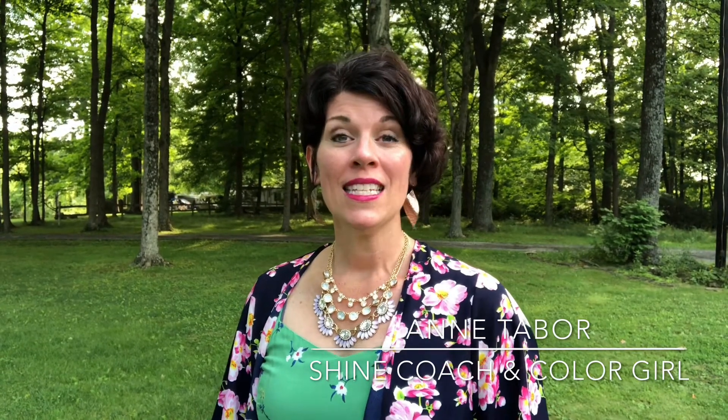Hi, I'm Ann Tabor, your shine coach and your color girl with Shine by Design. Today we're going to talk about one of the new hottest trends here in this area of the country. I know they were popular in California and New York, but here in the Midwest we don't catch on to things quite as quickly — but we're talking about kimonos.